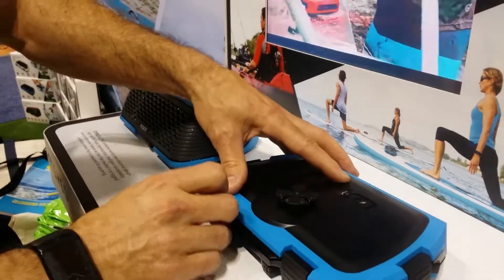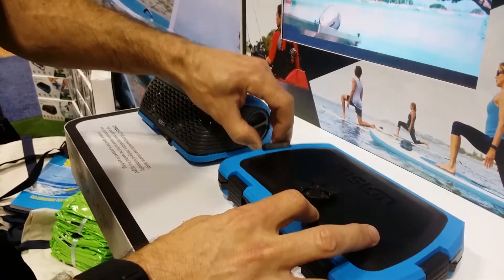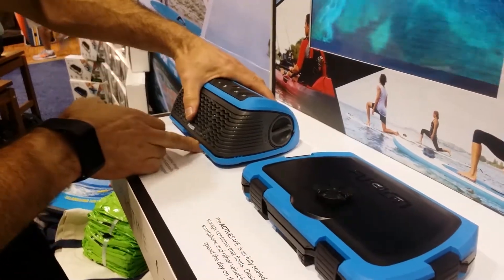Sealed away. Again, IPX6 and 7. Floats with your goodies in there. Mounts to the same mount.